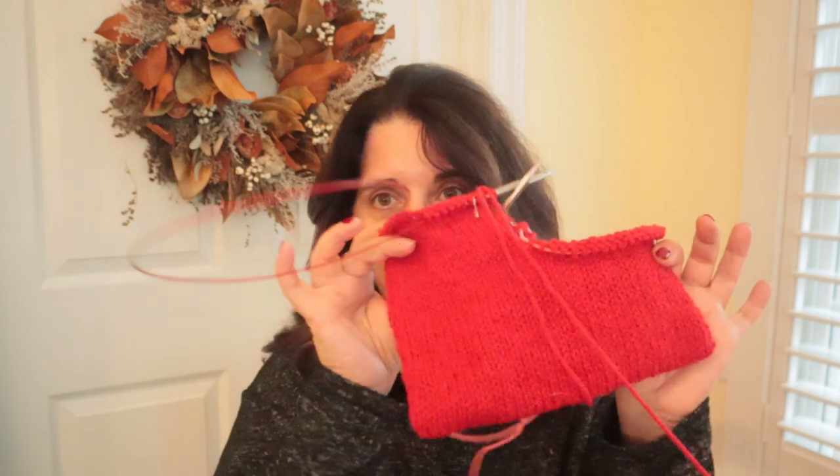I'll just have to be careful when I felt it that I don't over-felt it. Based on Inga's really good video on the felting, it took her three cycles, so I'll have to be careful with my first and second cycles and see where that goes. I think it's going to be fine. I will go up to a 9 or might even go up to a 10 on the next pair. I did not gauge swatch — I figured this was the gauge swatch. It was 16 at the bottom, but I think as I get tighter it'll be interesting. I will take good measurements before I wash them.